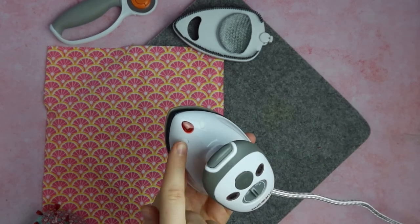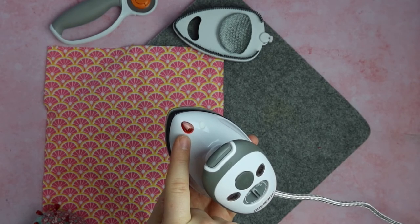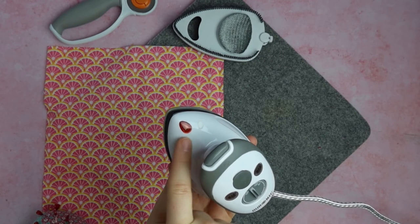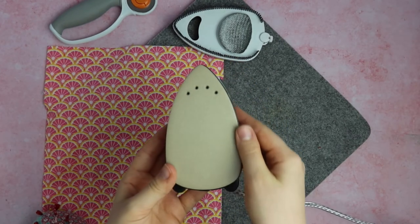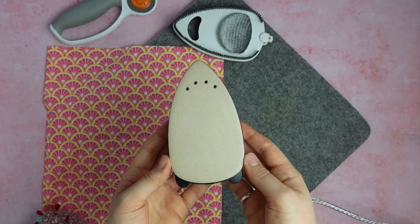Moving on to the top, you'll see your little light — this will come on when your iron is heating up and go off when it's done. On the base, you'll see it's all nice and smooth, and I've not managed to ruin it just yet, which is fantastic.